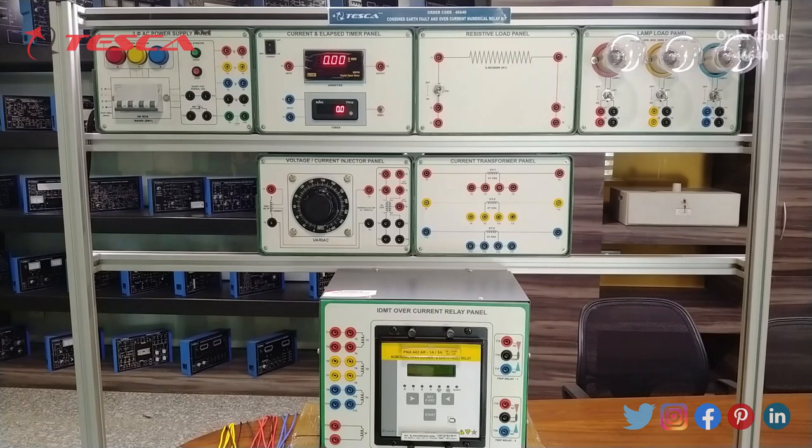Now heading towards our next experiment, in this we will study the working of IDMT in overcurrent mode with definite time setting mode. On completion of this experiment we will understand the concept of IDMT delay in definite time setting mode. The basic descriptions, fault zone settings, and tripping time settings are given in the user manual along with the block diagram. Here we will do the connections for this setup.